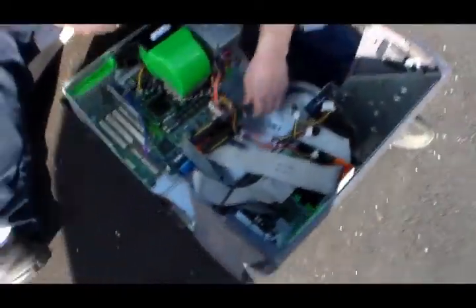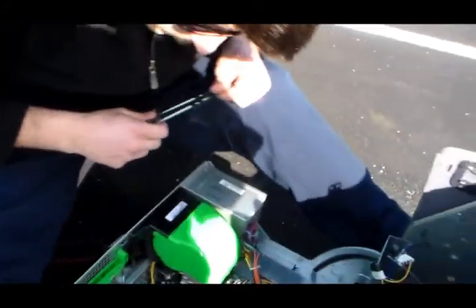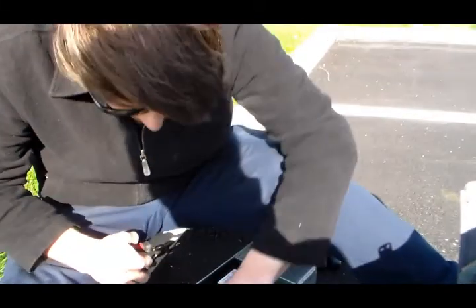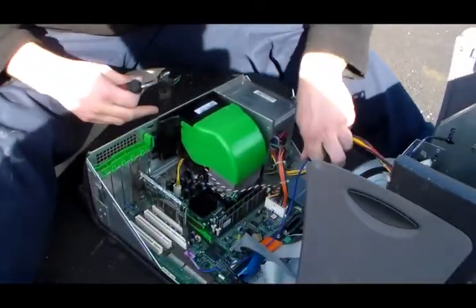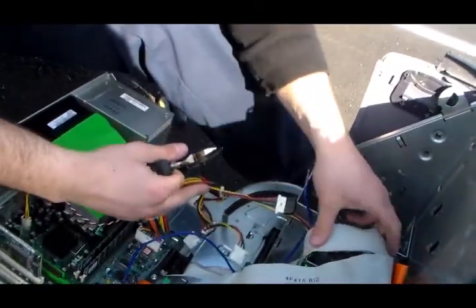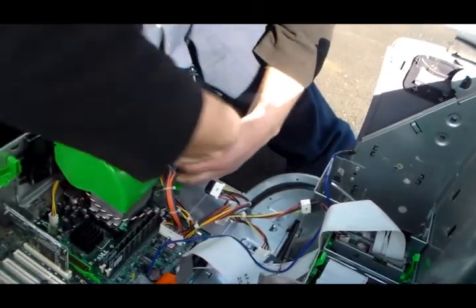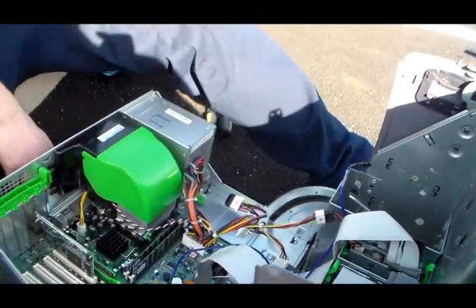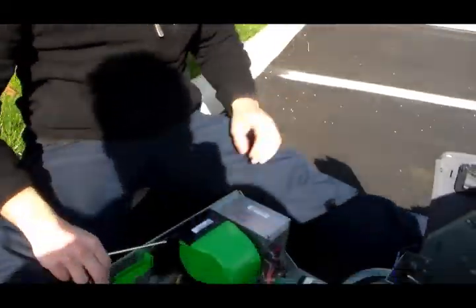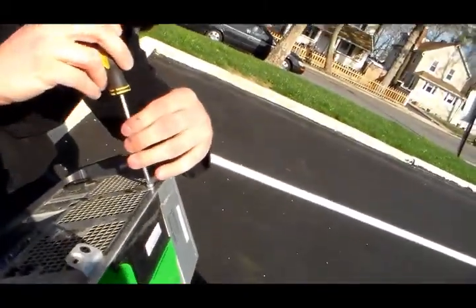We got a gold mine here — you gotta wonder, what should we pick apart first? Let's get rid of the copper wire that's all embedded here. We'll go with this — unscrewing the nuts.